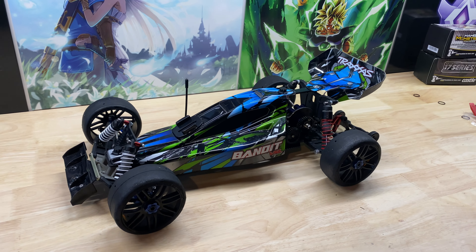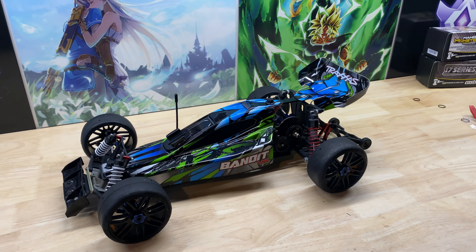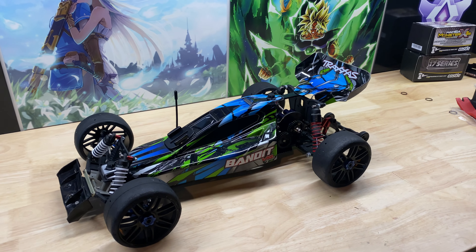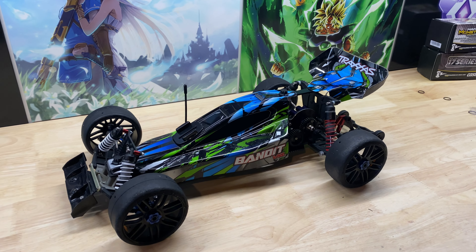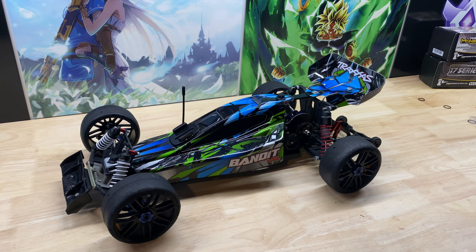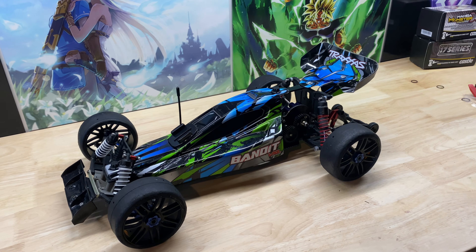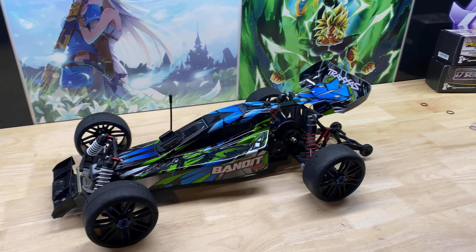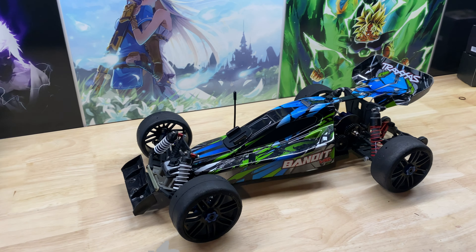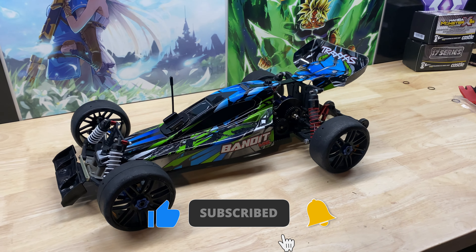You guys may have seen a couple of my Slash videos where I was able to put 6S into the Slash because of this motor and ESC combo, but I have not been able to fit it into this Bandit with the custom carbon fiber chassis. That's because there was not a whole lot of room to fit a battery. Some suggestions were thrown out about trying a drone battery, but other people were saying you'd burn out that battery way too quick.